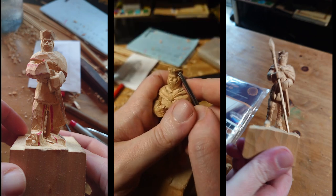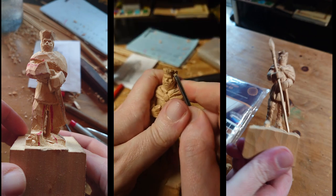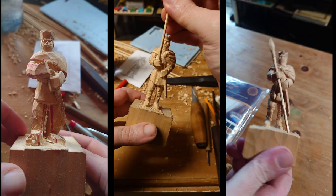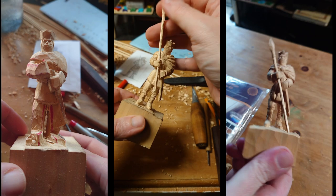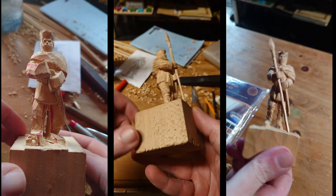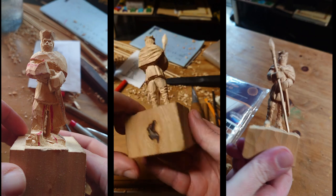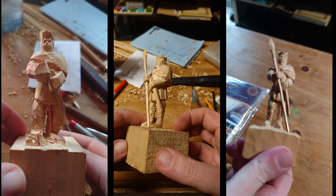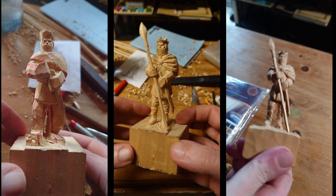Now let's work a little bit on the crown. I already made his little spear off camera, so now I have a lot of cleaning up to do before I get on to the dyeing stage — so that'll be the next video, the coloring.